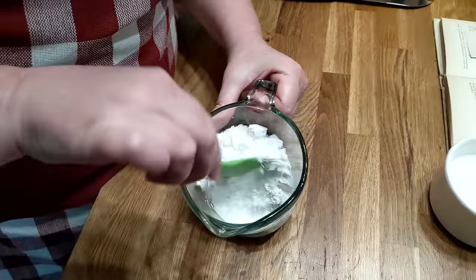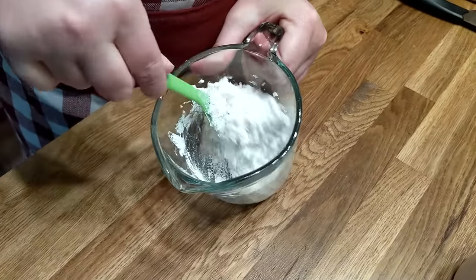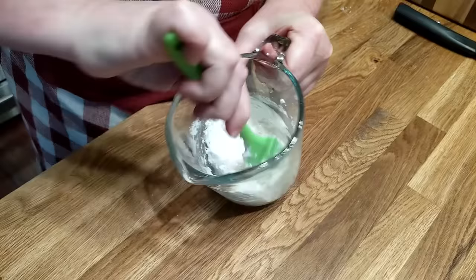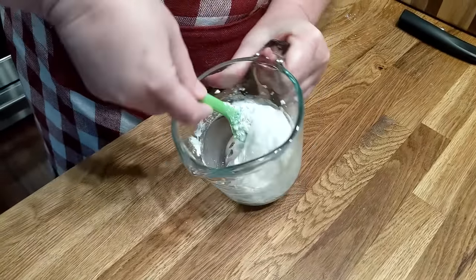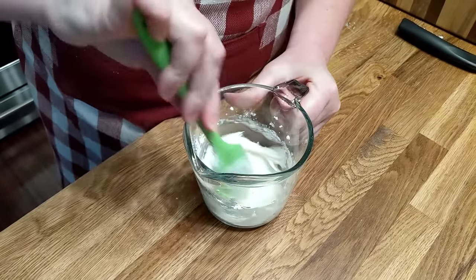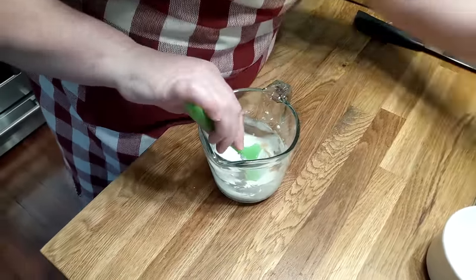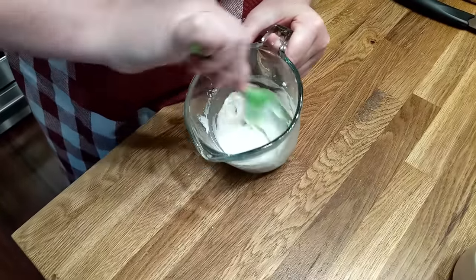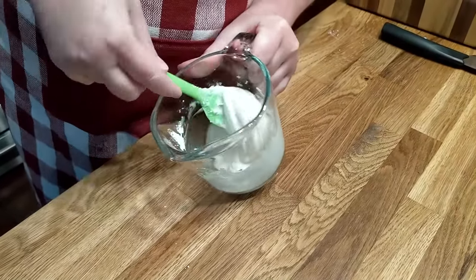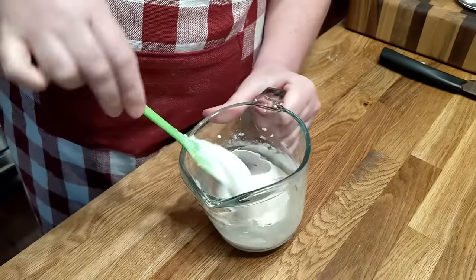I may need to add a little bit more — we'll see. It's just barely too thick for my liking, so I'm going to add a little bit more vanilla instead of milk. Now that's ready for our fritters; we can glaze them with this. And if you want it more pourable, you can add just a little bit more milk, but it's going to melt on them while they're hot.